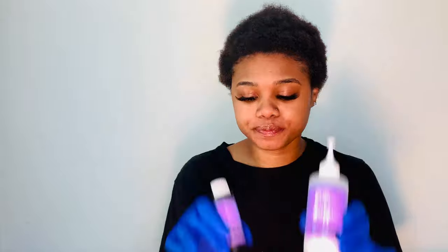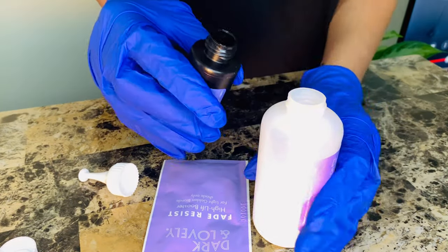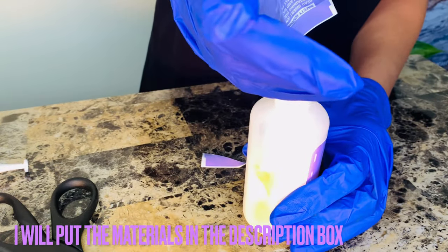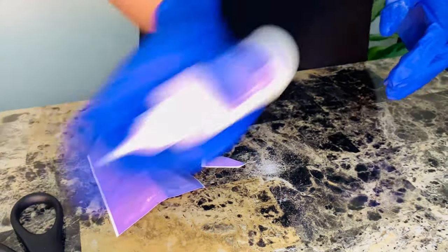Then you're going to mix your materials. This is the developer, and this is going to be the actual hair coloring. Because I'm going blonde, they actually gave me a color booster — this is used to lift the hair to a lighter color. These are my ingredients. I'm currently mixing the dye into the developer, then putting the high-lift color booster in to brighten the blonde.